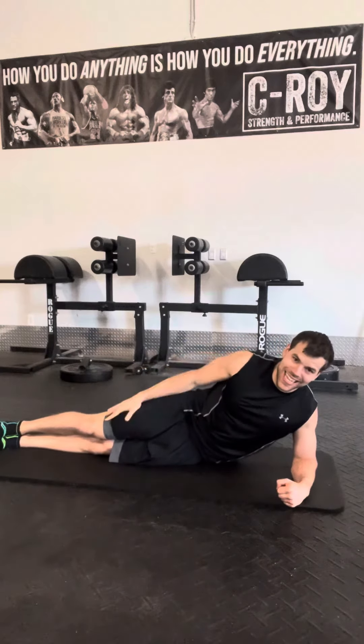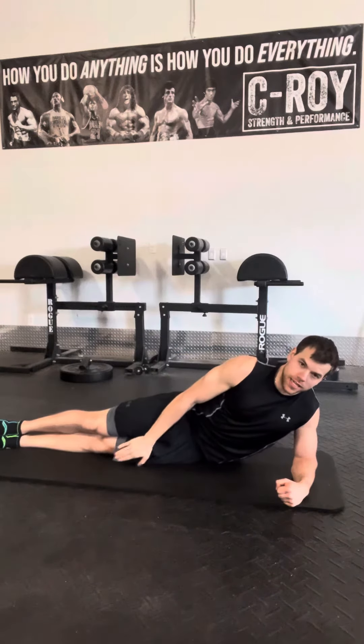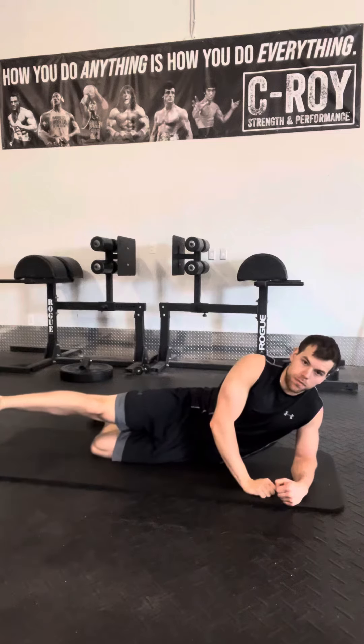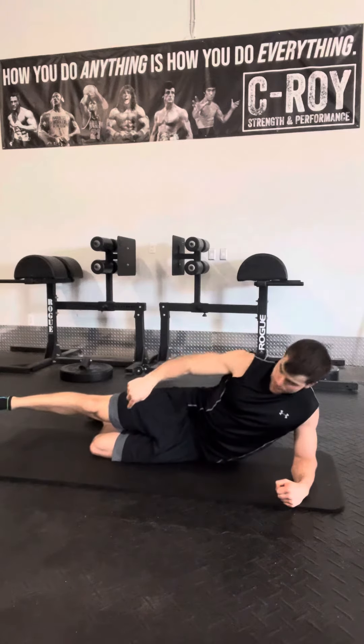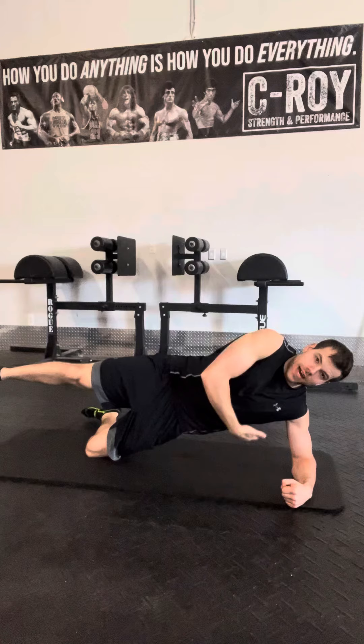Start with your legs stacked on top of each other. Bend the bottom leg — the one on the ground — to 90 degrees. The top leg floats in the air. Then bridge off the outside of that bottom knee, driving through the elbow and the knee to lift your body up.